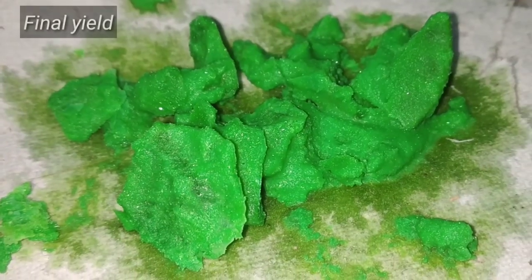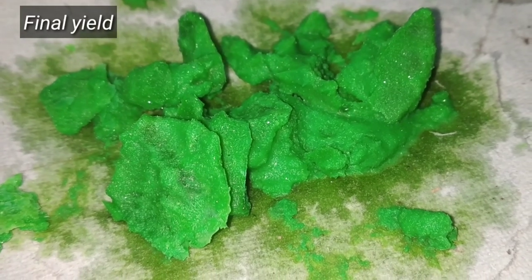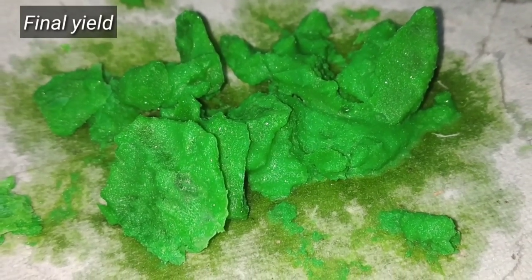After all the water has evaporated, we are finally left with this green colored solid, and this is the copper 2 chloride.